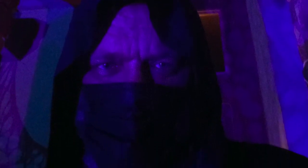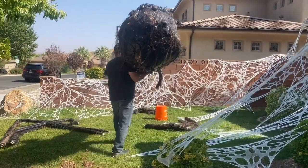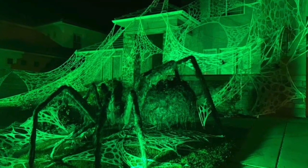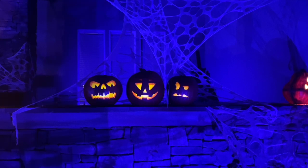We decided that because of the pandemic, people needed a reason to smile even more so than ever. So we incorporated masks into our costumes, brought out our decorations, and created the haunted mansion look from the year before, but with some really fun hologram additions.